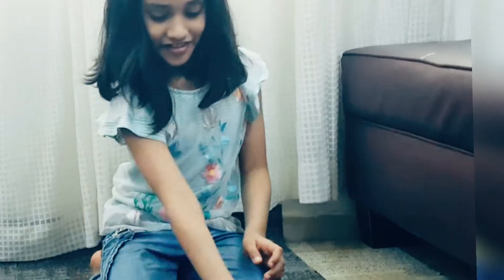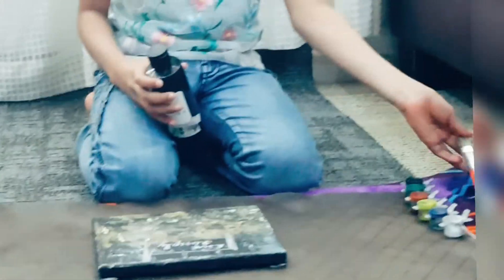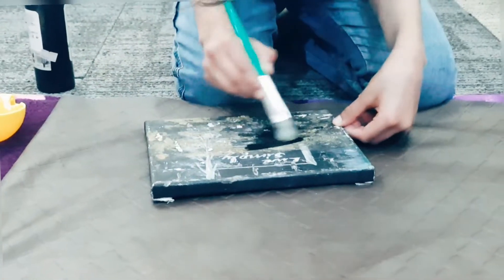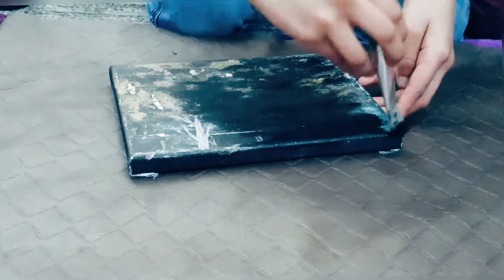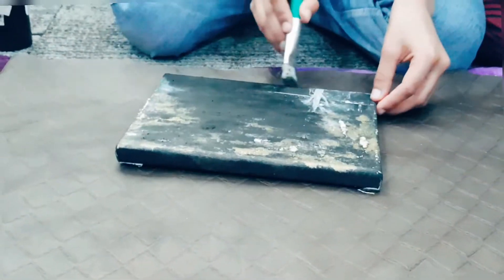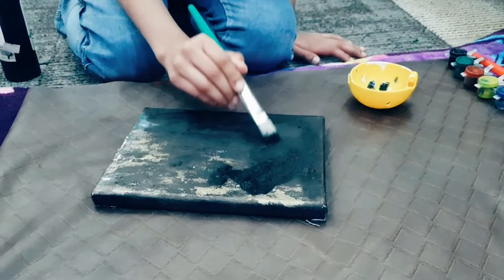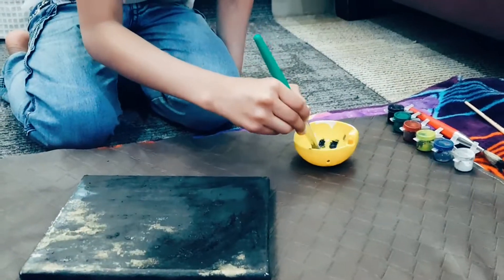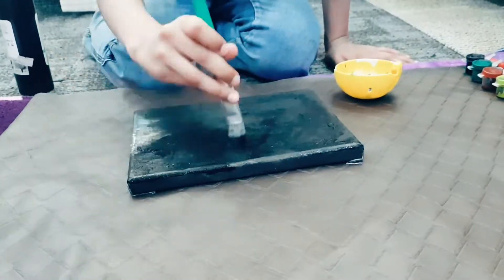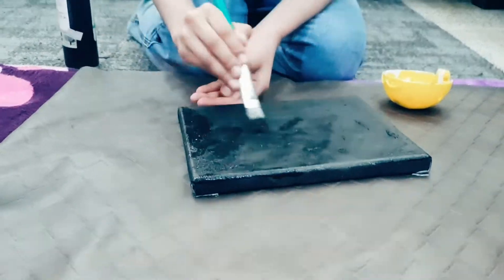It's an old canvas. First, you should paint it black in colour. Let it dry for a while.